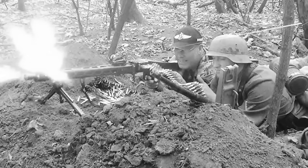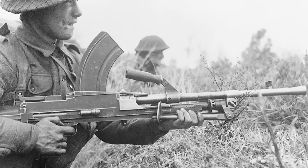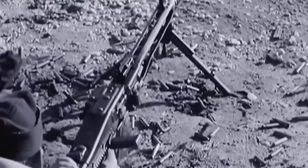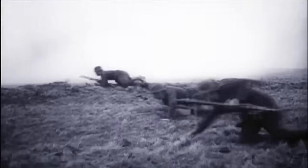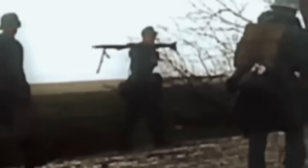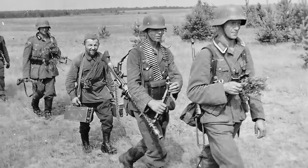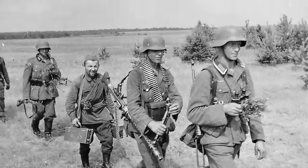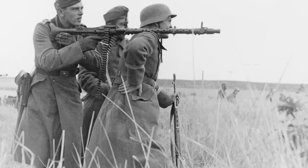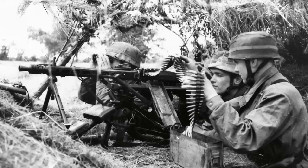Unlike American or British units, where machine guns supported the riflemen, German squads were built the other way around. The entire squad's job was to protect, supply, and work around the machine gun team, which was their main source of firepower. The standard infantry squad consisted of 10 men, and at the heart of it was a machine gun crew made up of a gunner, an assistant gunner, and an ammo carrier. The rest included a squad commander armed with an MP40 and several riflemen equipped with Kar 98 bolt-action rifles. Every single one of them had a specific task to make the squad function flawlessly.